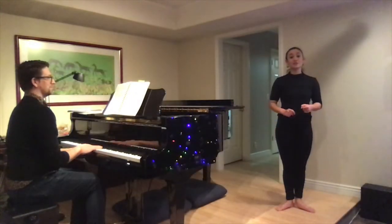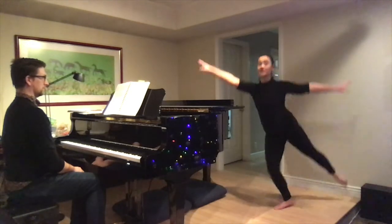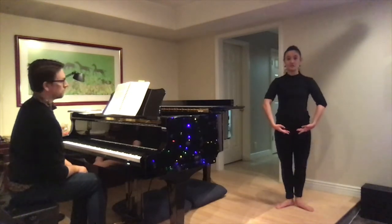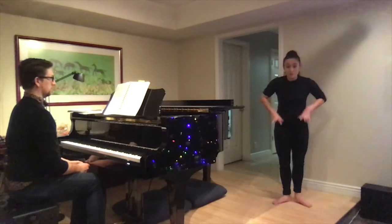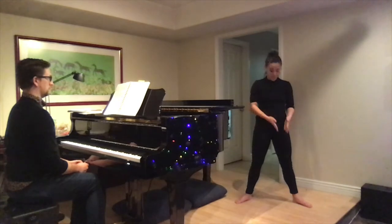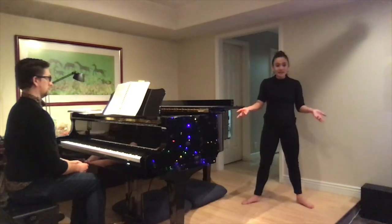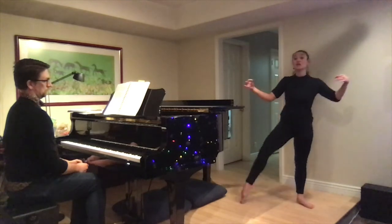Alright dancers, it is time for sautés. Sauté means to jump. So if you are doing a sauté arabesque, that would be an arabesque that jumps. We are going to do just sautés from first and second, and échappés, and changement. Let's talk through those. First position — we have eight, and the arms are in low fifth. I really want to see that plié because that's going to absorb all the shock from coming down from such a high jump, because you're going to jump so high you nearly touch the ceiling.